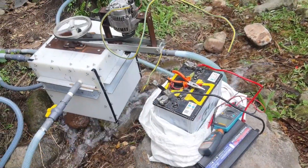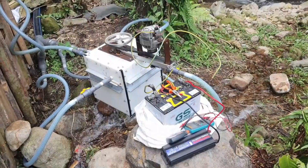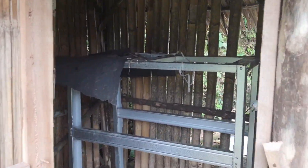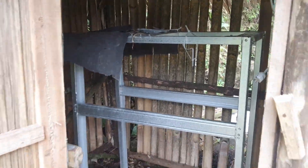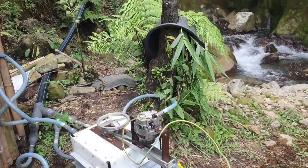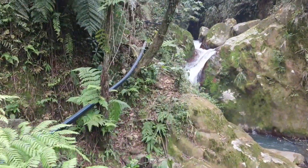To keep everything secure, we built a frame from lightweight roofing steel, anchored into a concrete base at the bottom of the waterfall. We chose a spot safe from flooding, even during the heaviest rains. To protect the system from the elements, we constructed a simple wooden hut around it, ensuring the equipment stays dry and operational in the rugged mountain environment.